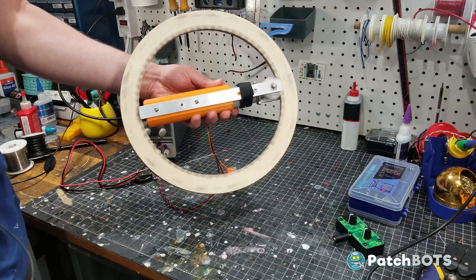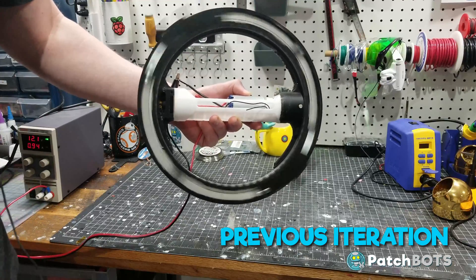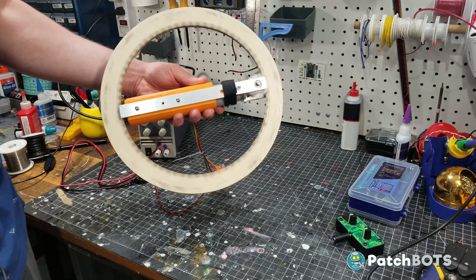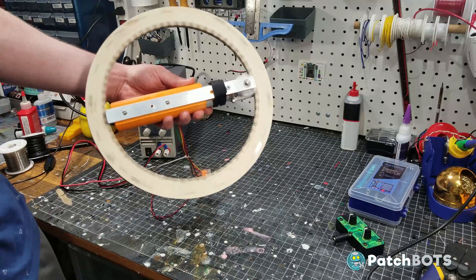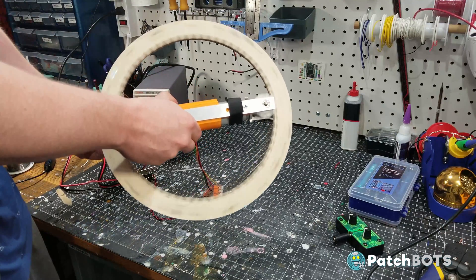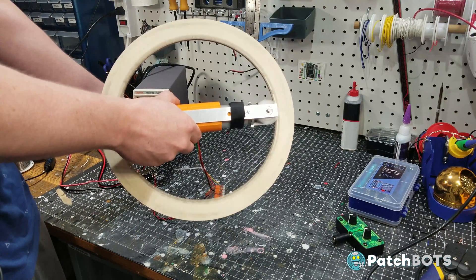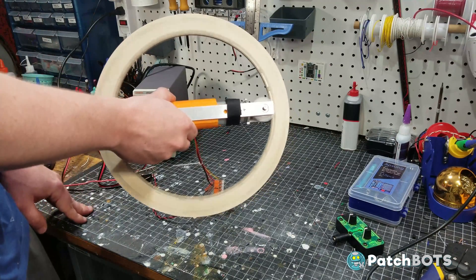I've got this all rigged up onto the Lazy Susan, so if we turn it on you can see we get our rotation. This is great because it gets me back to a point I had been with previous iterations, only now we have the correct gearing and we're in a better position to move forward. You may be thinking that's not spinning really fast — that's because we are currently only running four and a half volts into this 12-volt motor. So you can see if we start turning up the voltage — this is where 12 volts puts us.